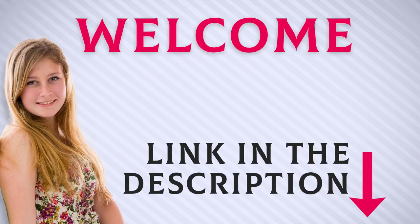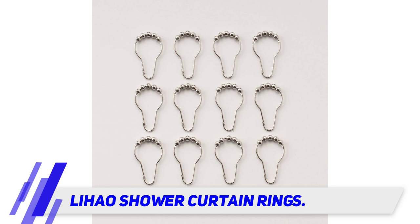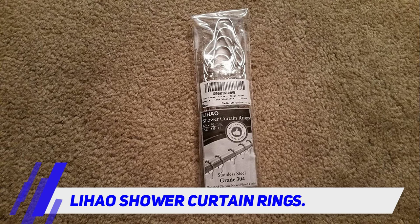Welcome back everyone. I included this product link in the description for most up-to-date pricing. Lehau shower curtain rings — Lehau's shower curtain rings come in a pack of 12, with each ring having a set of five rollers that enable you to easily glide it over the curtain rod as you open or close the curtain.